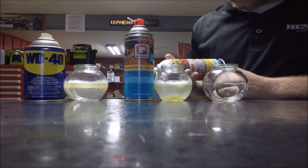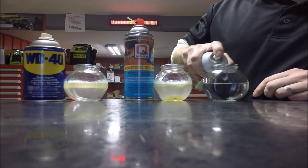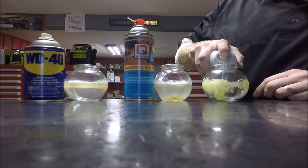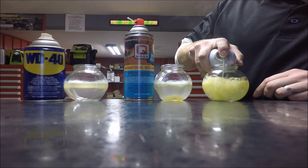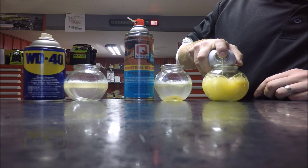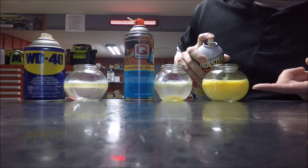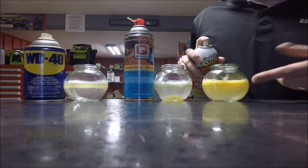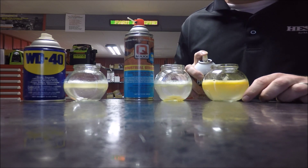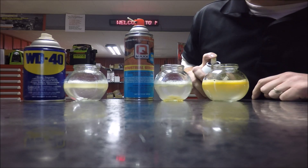PB Blaster — everybody loves PB Blaster — got a lot of aerosol behind it, works great. So let's shoot this down in here. We've got all kinds of aerosol, all kinds of pressure putting it down in there, just keep pushing it down. It is getting down there to the point of attack, but it is floating right back up on top, so it is only interacting with the rust for a very short millisecond of time and then floating right back up to the top.